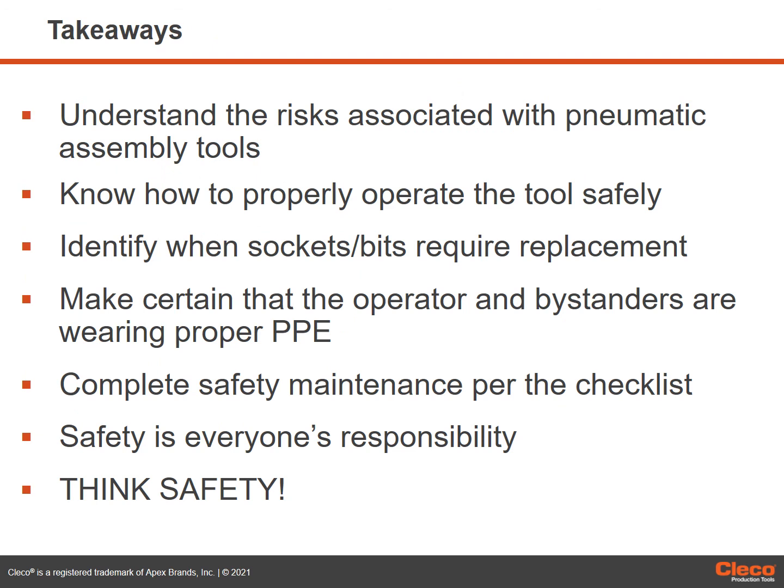Thank you for taking the time to review this safety video focused on pneumatic assembly tools from Clico Production Tools. We will leave you with the following takeaways concerning the safe installation, use and maintenance of our tools. Please review these and ensure you always put safety first.